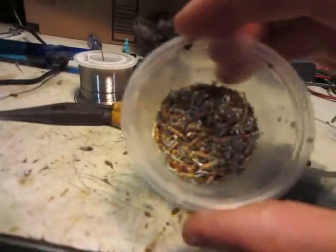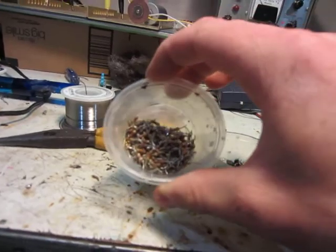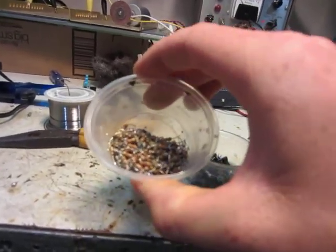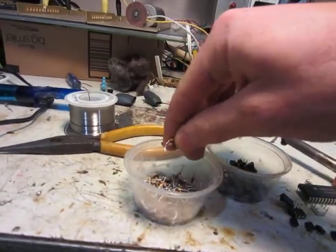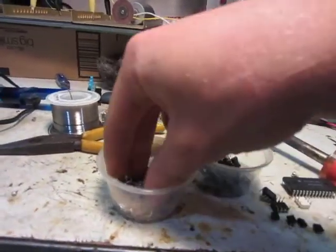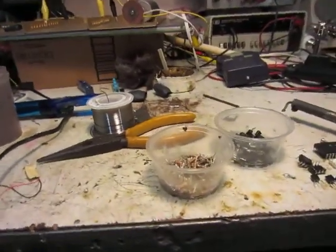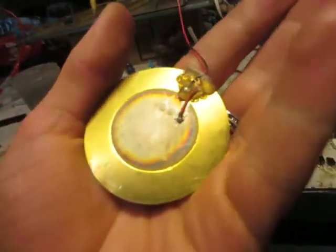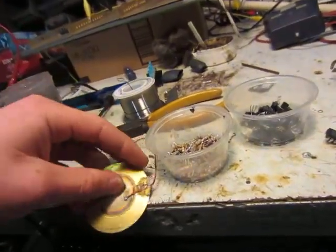Here's all the resistors that I got out of it. There's a large amount — a lot of different types in there, not just like 10Ks. There's like everything in there. So a lot of components, a lot of capacitors too.